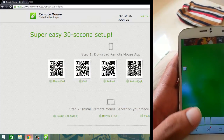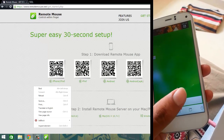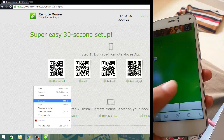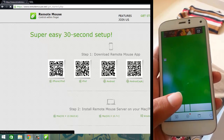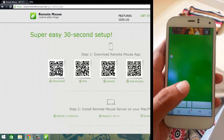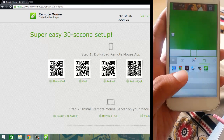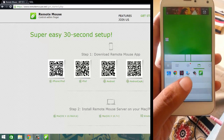Now let me use the buttons. I'm going to open Chrome — left-click and it opens. Right-click and it shows the context menu with reload. So you can see it's working and it works really great. Another cool feature is you can directly load up applications running on your PC.